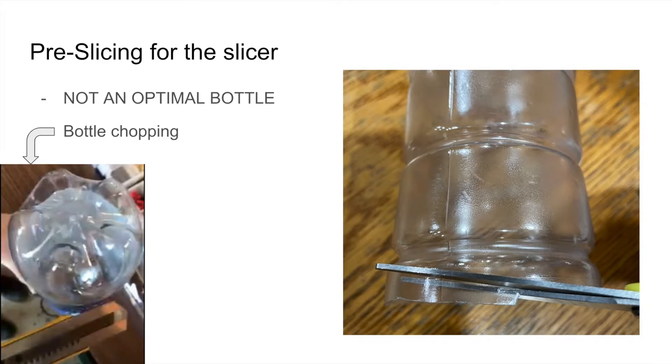For shredding, the bottom of the bottle needs to be snipped off. Then you start making a little tail that can be pulled through your bottle shredder. This pre-slicing only prepares the bottle for shredding, so be sure to watch our other video on bottle shredder construction.